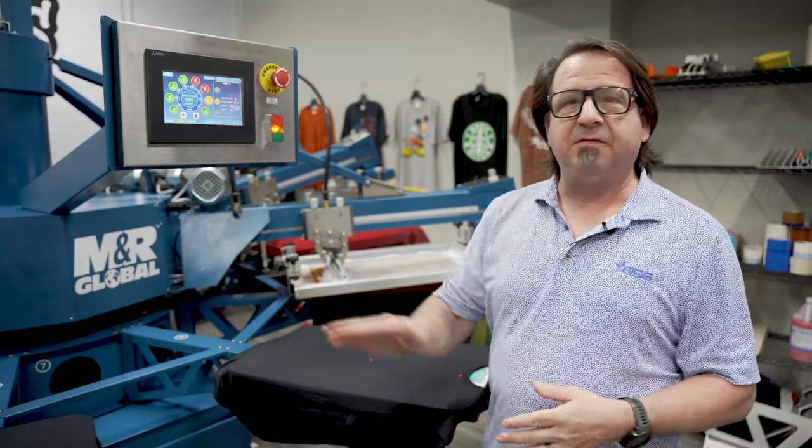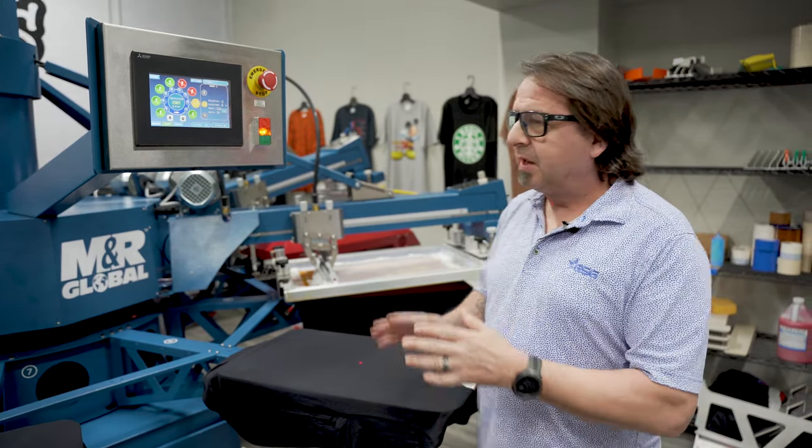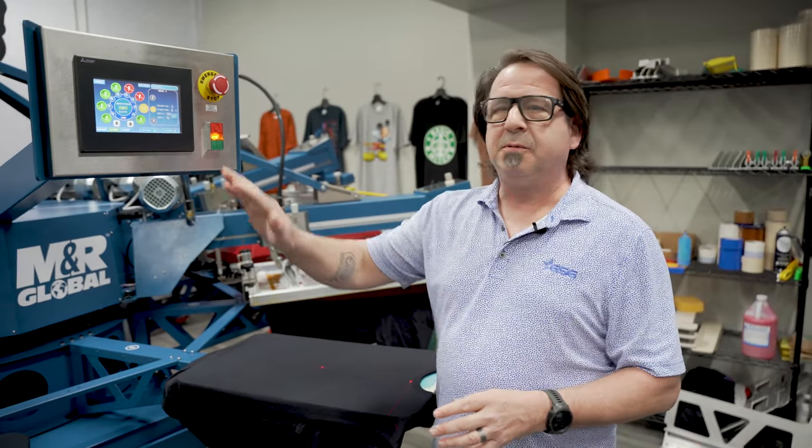Today we have set up a five color job with a white under base using the MNR tri-lock system to get all of our screens in register. We're going to go over the functions and how you print an actual job on the MNR Copperhead Rival.